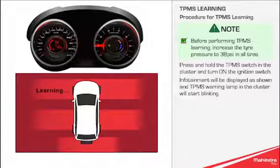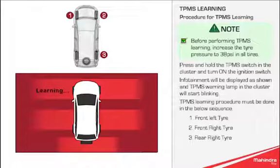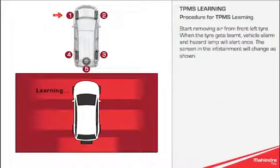The TPMS warning lamp in the cluster will start blinking. The TPMS Learning Procedure must be done in the following sequence: 1. Front left tyre, 2. Front right tyre, 3. Rear right tyre, 4. Rear left tyre, 5. Spare tyre. Start removing air from the front left tyre.